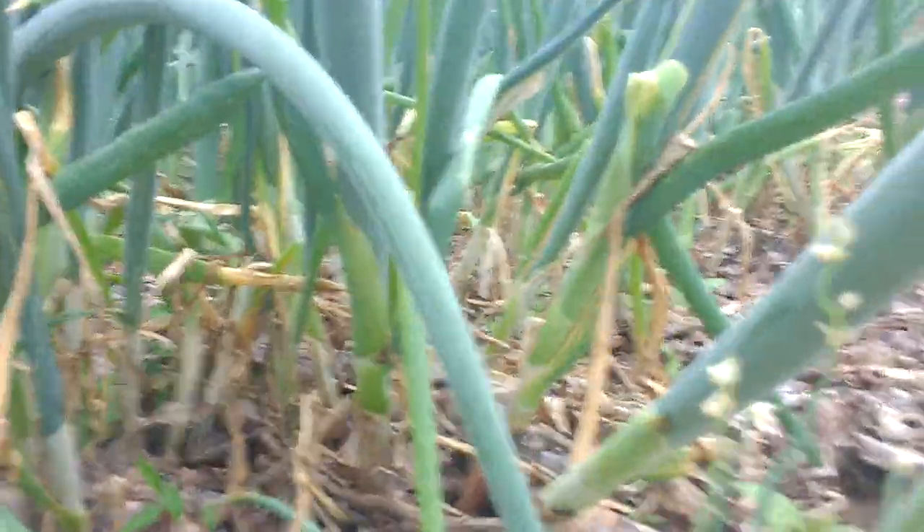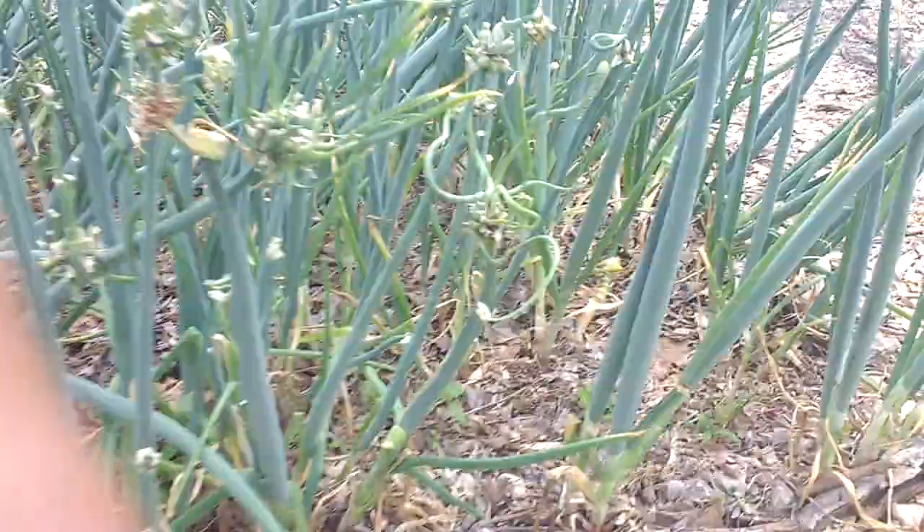Can you see the small onions growing here? That's how it got the name walking onion.